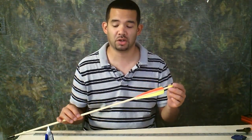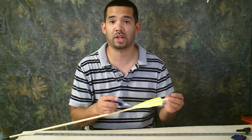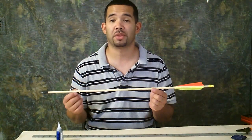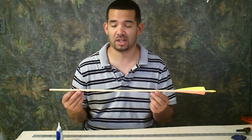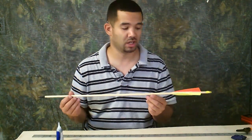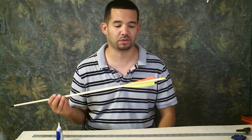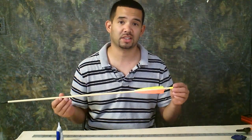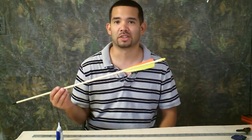Now that you have all your fletches on, take your super glue and put a bead in front of every fletch. That's going to reinforce the tip so it doesn't peel back. A couple of things you can do is finish the wood — you can use any kind of finish, you can even make it black by using an onyx finish. You can also change the colors of your fletches. I would use this one for practice so I can find the arrow after I've shot it out into the tree line.